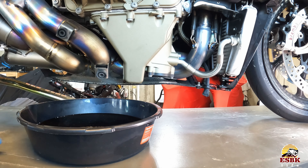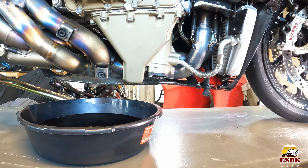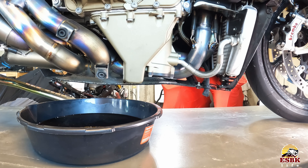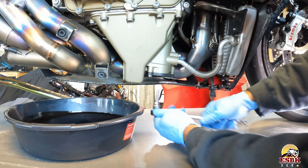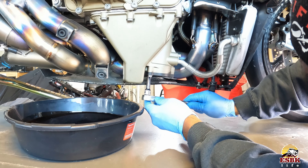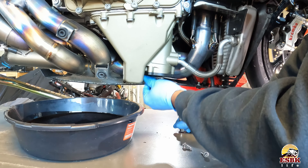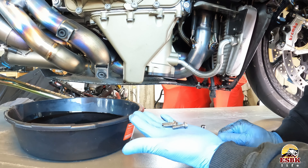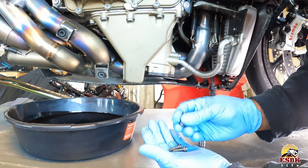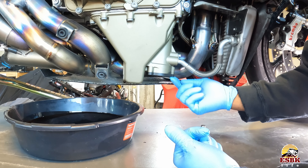We're now down to just a few drips, so let's go ahead and remove our oil filter housing. We grab our ratchet and our eight mil socket — there are three screws: one, two, three. There are all three of our screws. The heads are eight mil; I think the screws are actually six mil and they go through the oil filter housing cover — they don't thread into it.